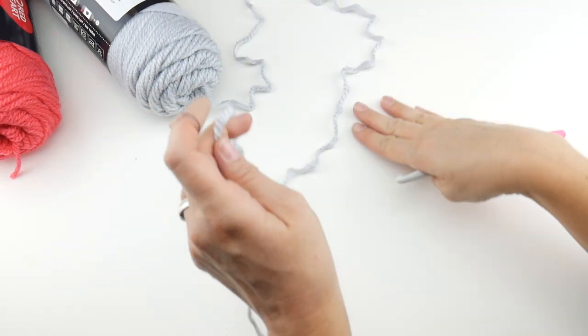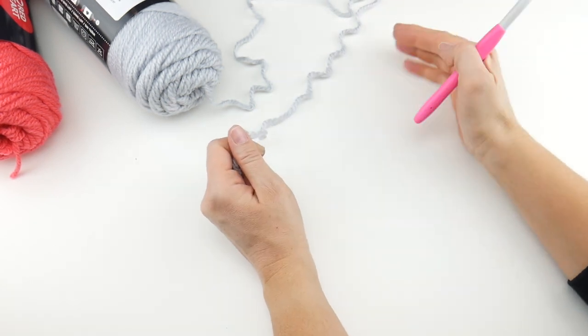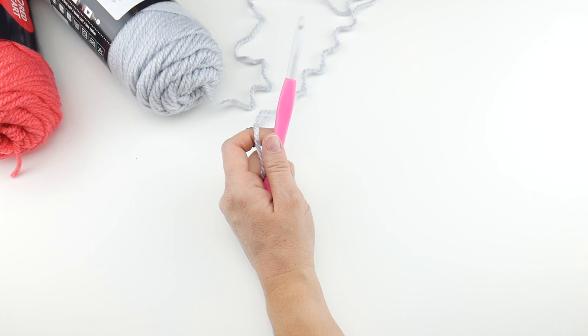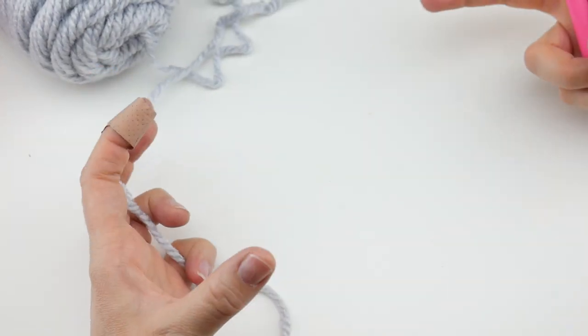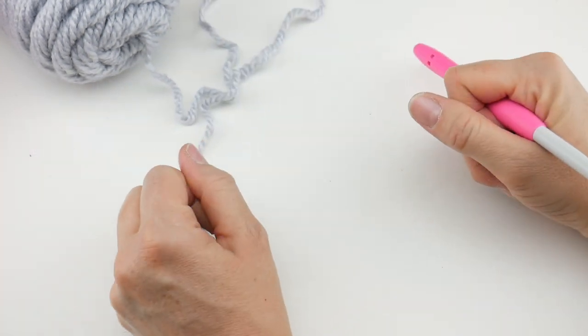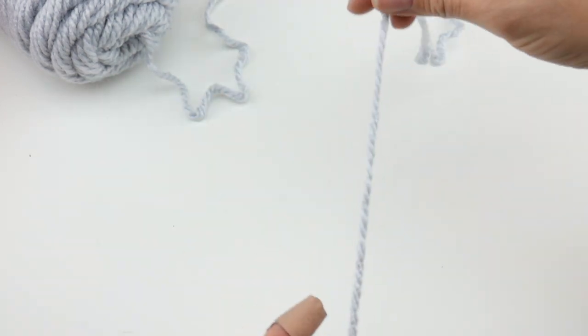We're going to start with a starting chain of 75. Let me zoom in so you can see. If you need to change the circumference of your cowl — making it narrower or wider — it's just any multiple of three. We're going to do 75 chains to start.